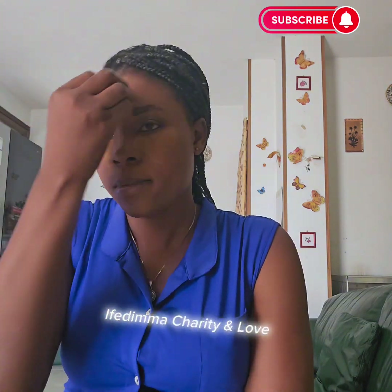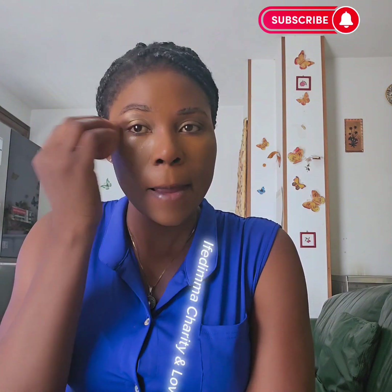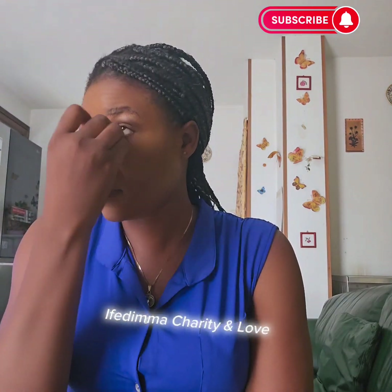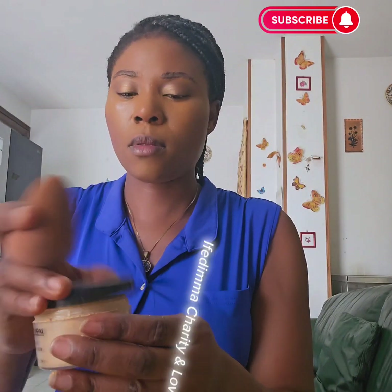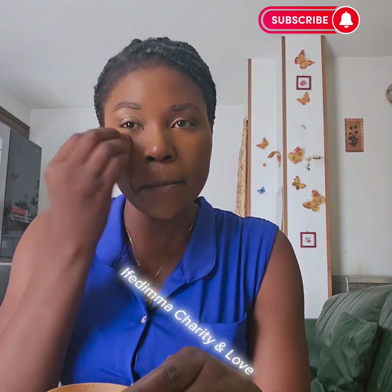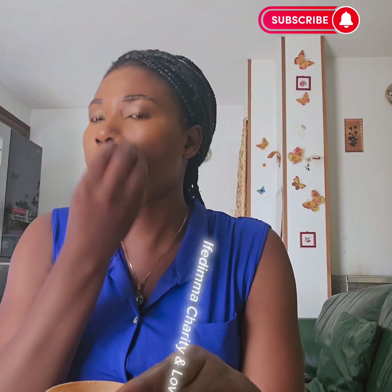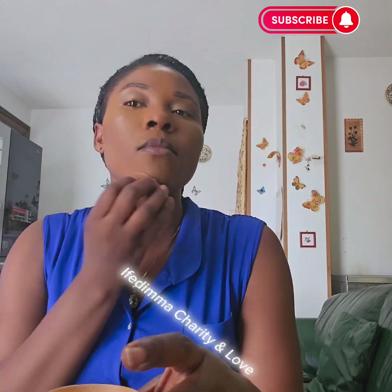I don't spend money on teller paper, hair dressing, makeup, nails — whatever. I don't spend money on those things. So go ahead and blend it using your sponge. Please make sure that you soak your sponge in water, but if you soak it, make sure you squeeze out the excess water — because the sponge tends to soak up products, and once it soaks products it will not be easy for you to blend.